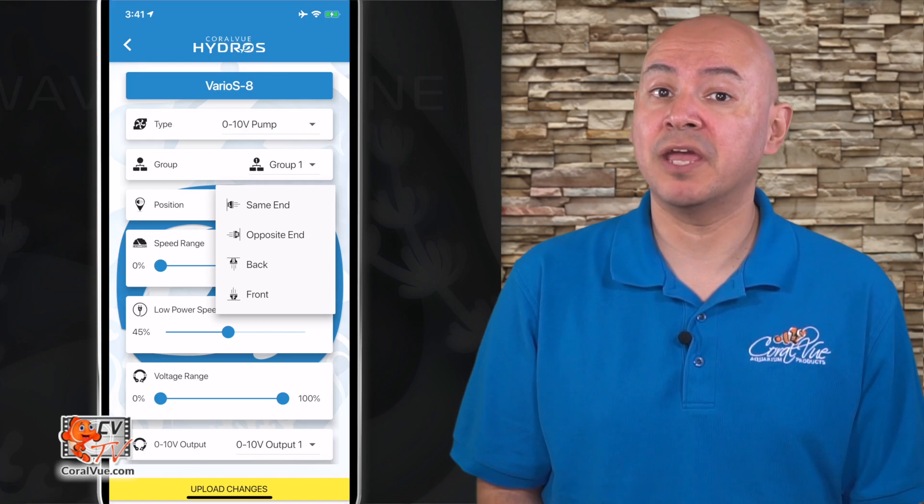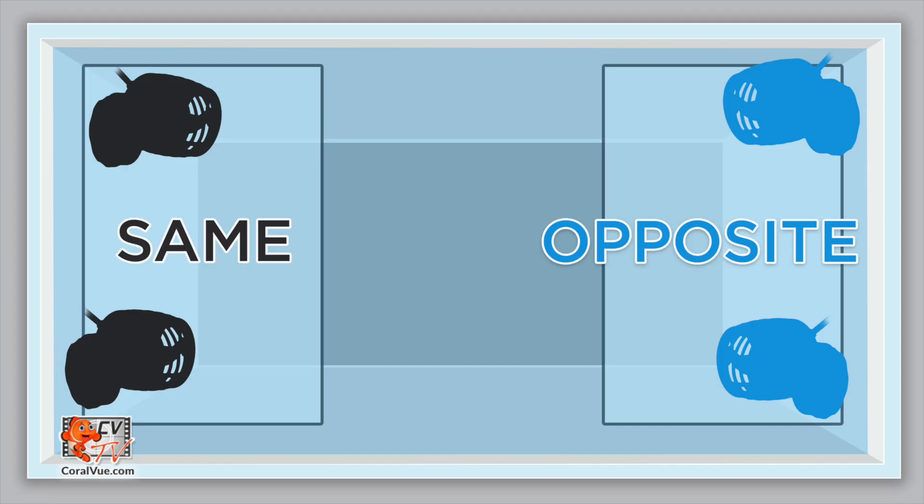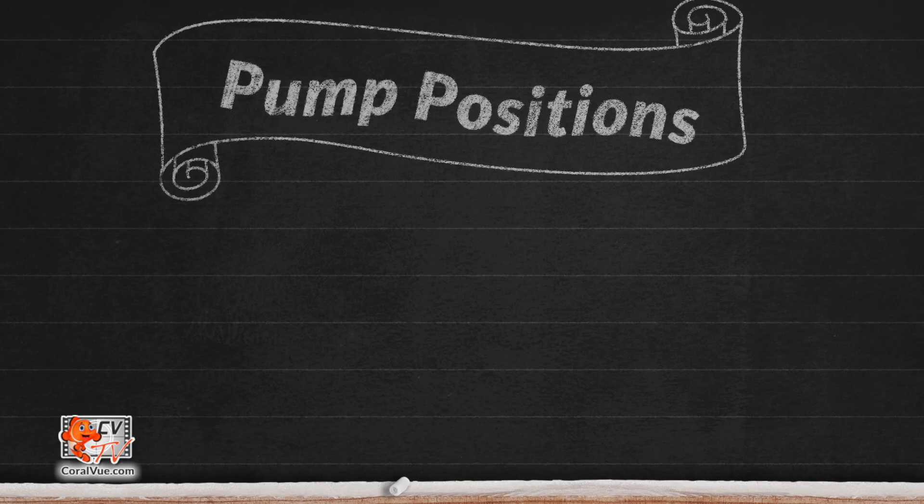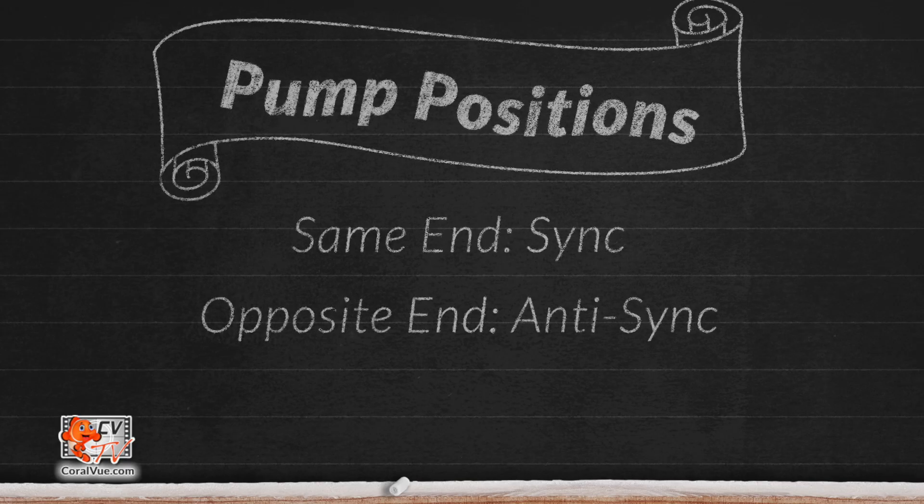Position: the Hydros app allows you to run your pump in four different locations — same end, opposite end, back, and front. The same end means your flow pumps will do exactly the same as each other.